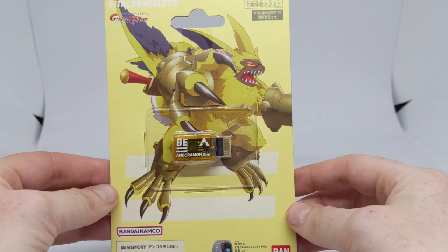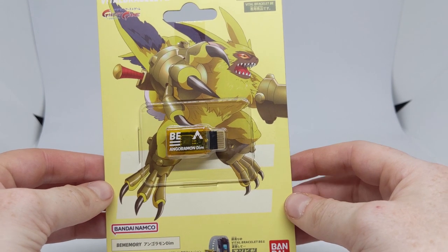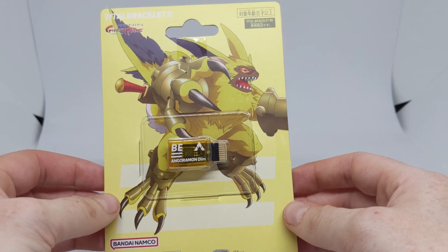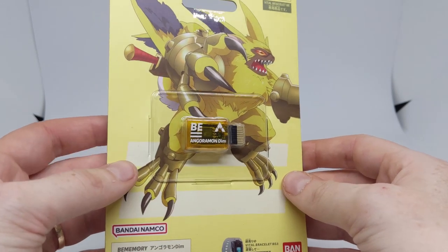Hello everyone and welcome to the Digimon Vital Bracelet video. This time I'm going to be taking a look at the Angoramon DIM BE memory.